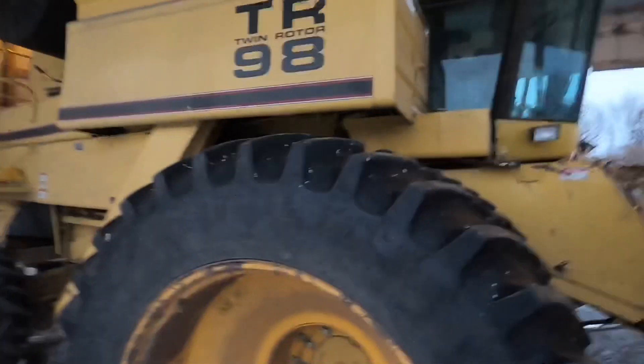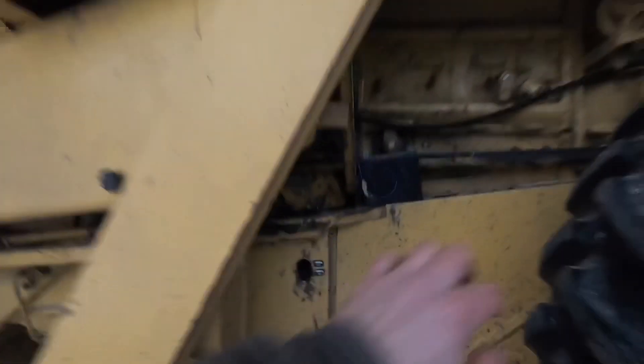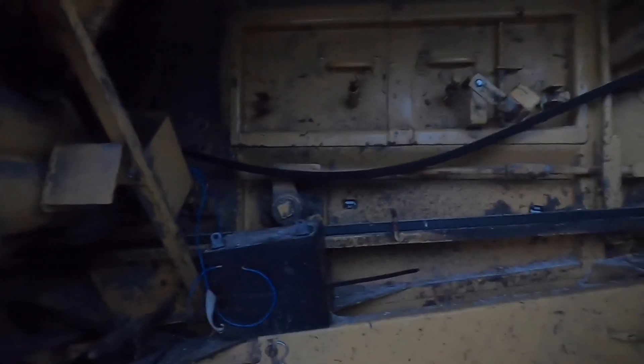This is a twin-rotor combine — it's got two rotors, one on each side. They're under here; there are two of them, and I think they rotate towards each other. The rotors run at a slant. These things here are called the modules — you pull them out and that's how you change your wires and grades in your grates. I've covered that in some previous videos. Overall I like the combine — I wouldn't go back to John Deere.